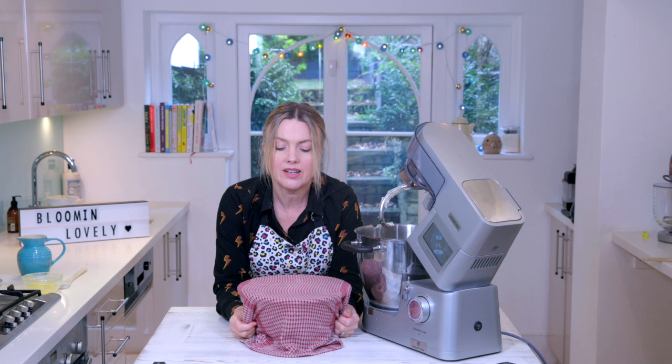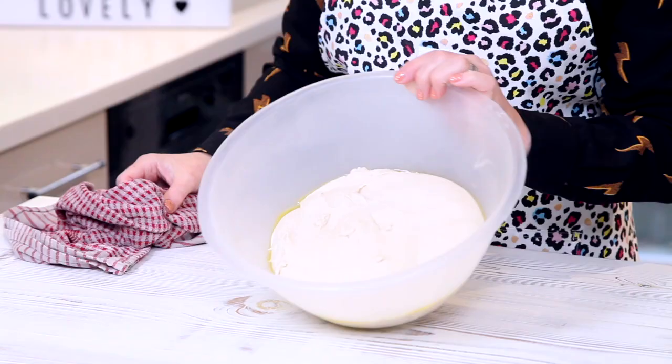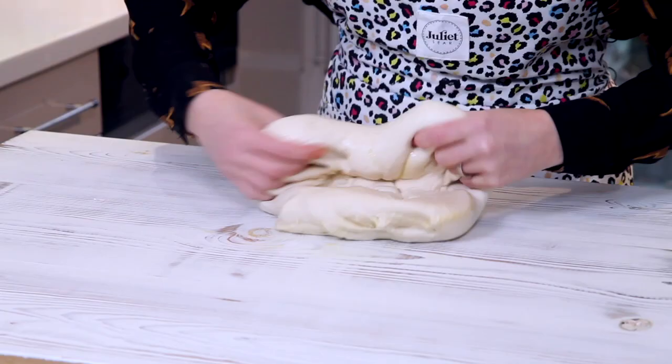This dough has been resting. I've kneaded it and now it's doubled in size — you can see it's grown, it's nice and puffy. I'm going to get it out here. See, it's all kind of bubbly. Knock it back a bit — just knock the air out.